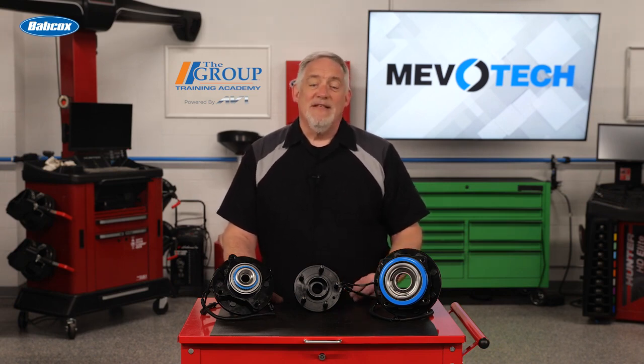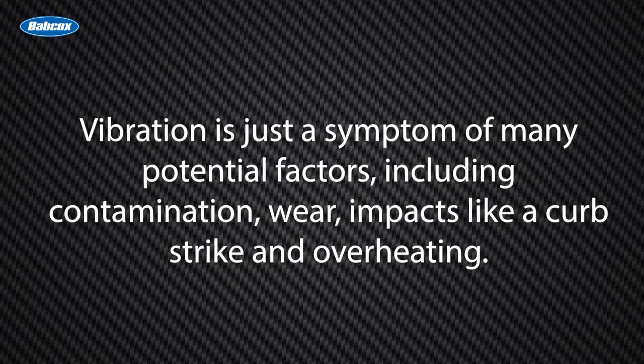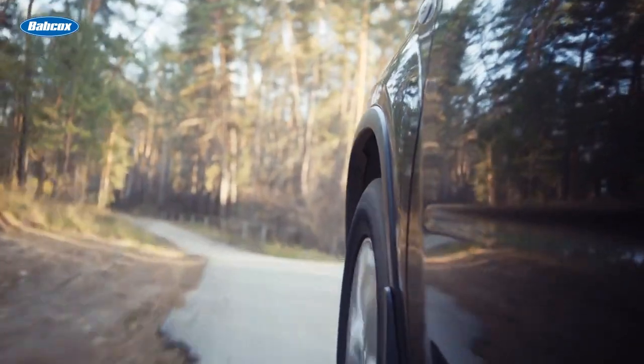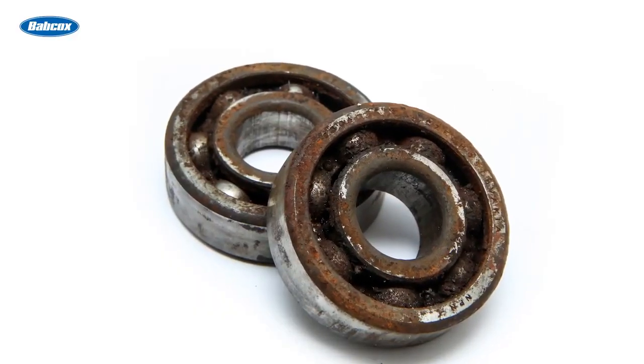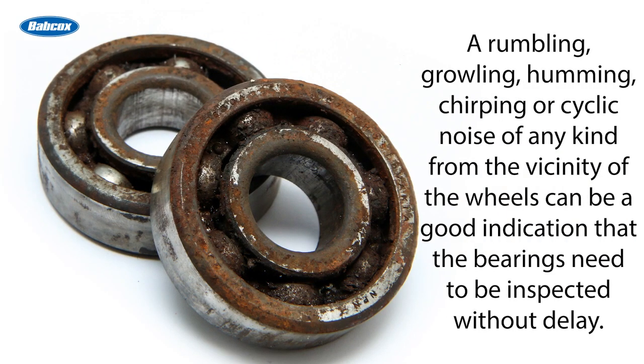The primary reason hub bearings fail is simple: vibration. But what causes that vibration is what's really important. Vibration is just a symptom of many potential factors, including contamination, wear, impacts like a curb strike, and overheating. The classic sound associated with a bad bearing is a grinding noise that changes with vehicle speed, typically while accelerating above 30 miles an hour. But a bad wheel bearing can also produce a rumbling, growling, humming, chirping, or cyclic noise from the vicinity of the wheels — a good indication that the bearings need to be inspected without delay.